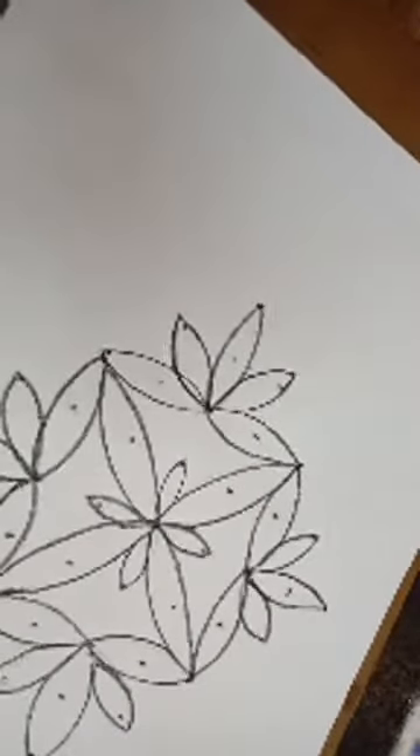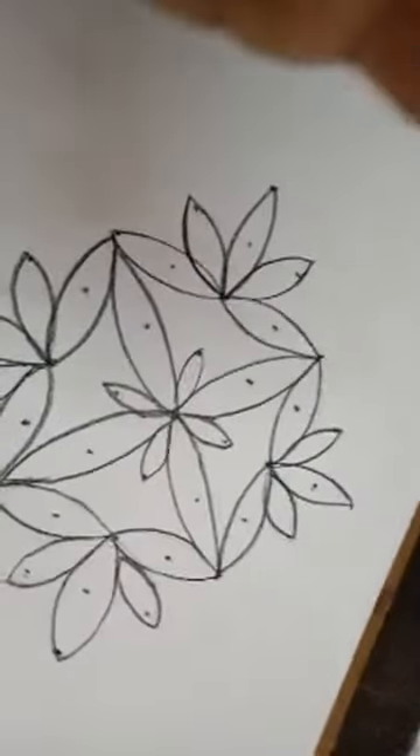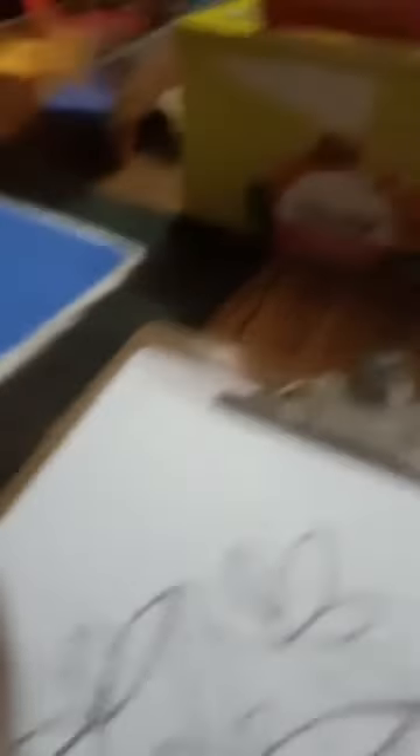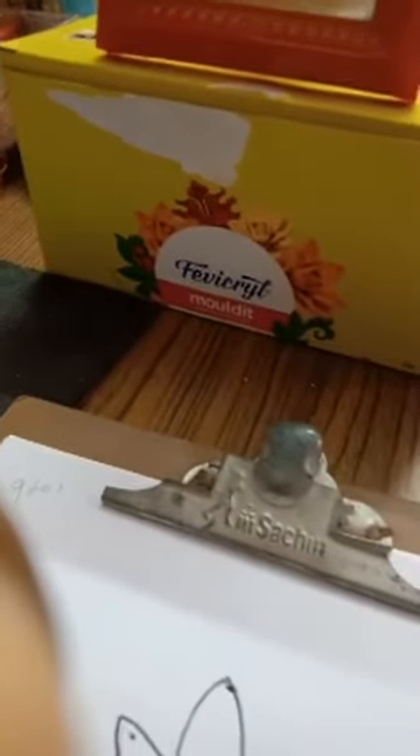Do you want one more or is this enough for today? Thank you, thank you. How to correct mistakes if we color and the color goes outside the border? If the color goes outside, you draw one more border line using plain white color powder, do one more time. I think Saroja you got it.